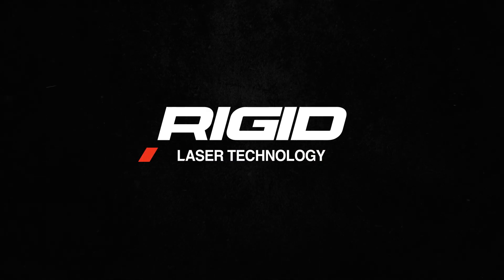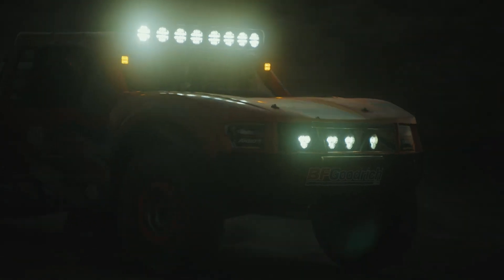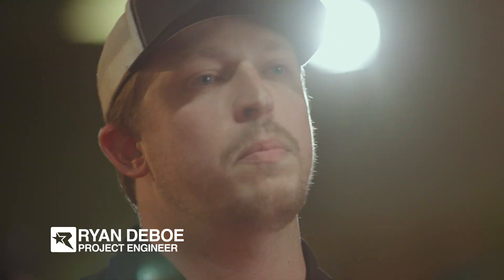Hey, Rigid Nation. Today we're going to be talking about our 360 Series Laser Edition. Some of the feedback that we've gotten over the years is that as newer vehicles come out, people are starting to outdrive their light. So this is going to be the ultimate solution for that, to make sure that you're picking up objects far enough ahead of you.